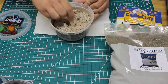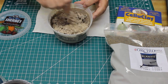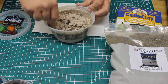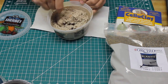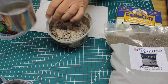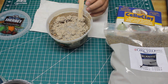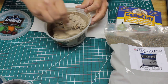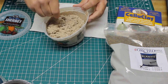You want it to be a somewhat thick clay-like consistency, but also thin enough that you can spread it. This is getting pretty thick as I'm mixing it, so I'm going to add just a little water from my paint cup. Adding a little water just helps mix this up.